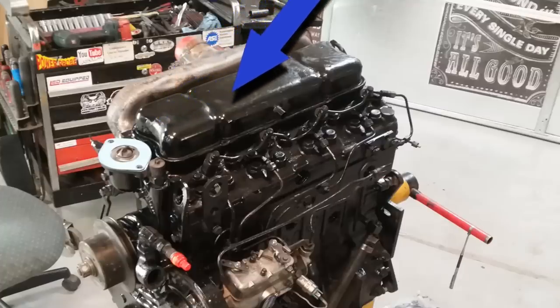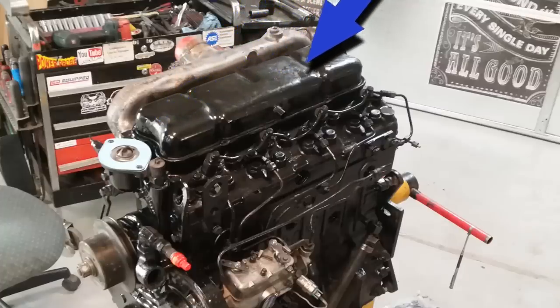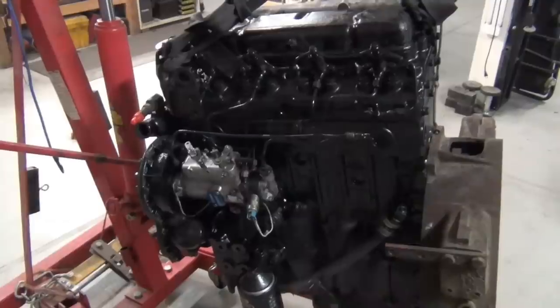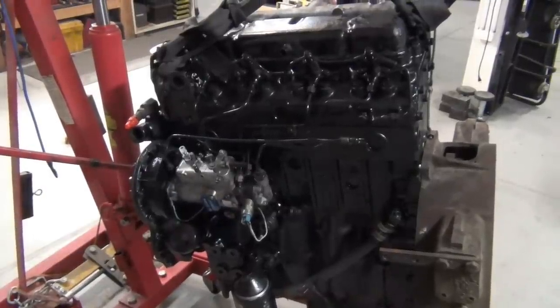Next, get the valve cover on - it's the easiest thing ever. There's a couple bolts on each side and one on each end and you're done. Just don't over-tighten it on that cork gasket and you'll be in good shape. The engine's done, everything's hooked up and ready to go.